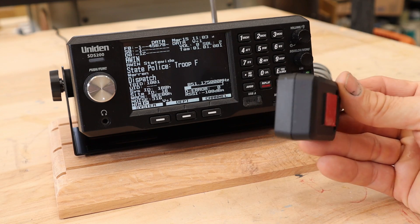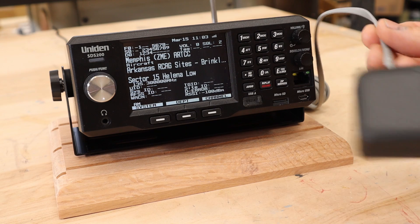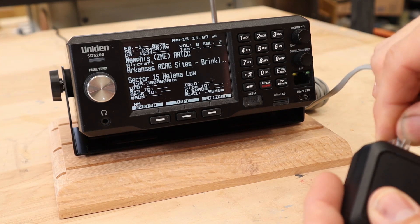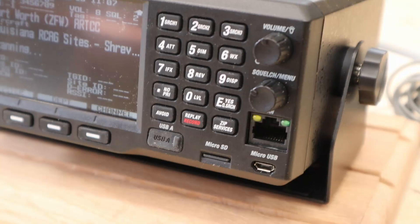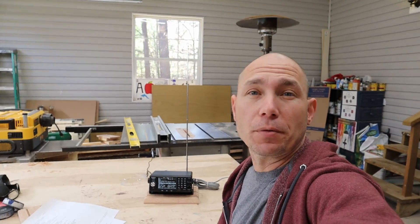You can use a GPS module for GPS scanning — I'll drop a link below to the GPS module and the phone cord you need to connect to the back of the radio. What the GPS allows is: if you put this in your car on a commute or road trip, you can program it to turn systems off and on as you travel through an area. You set a distance radius — say you plug in the GPS coordinates of a system and put a 10-mile radius. When you come within 10 miles it turns that system on, and when you go outside 10 miles it turns it off automatically, without you ever having to touch the radio. That's really cool.